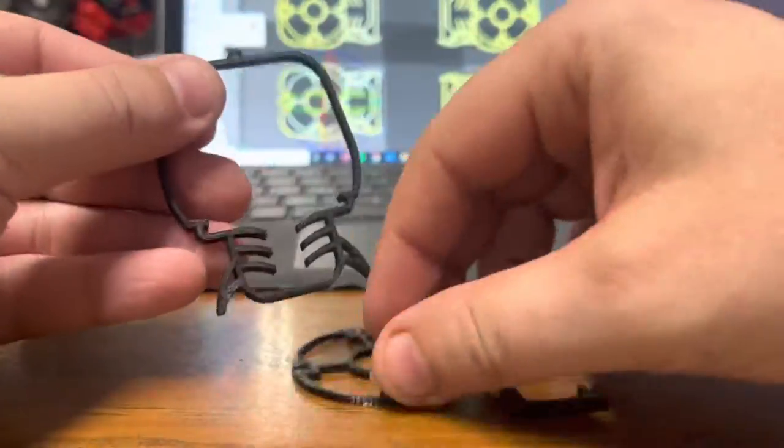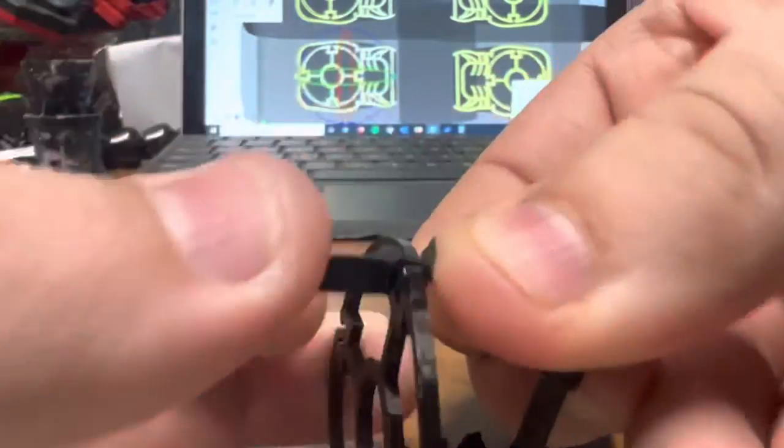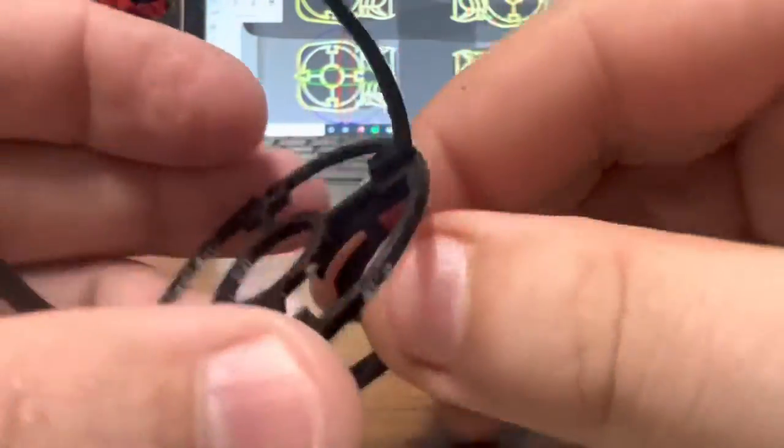Start assembling with the inner round piece by inserting it perpendicular, rotating to lock it in place, and repeating on the other side. Do not be afraid to bend the bottom piece.